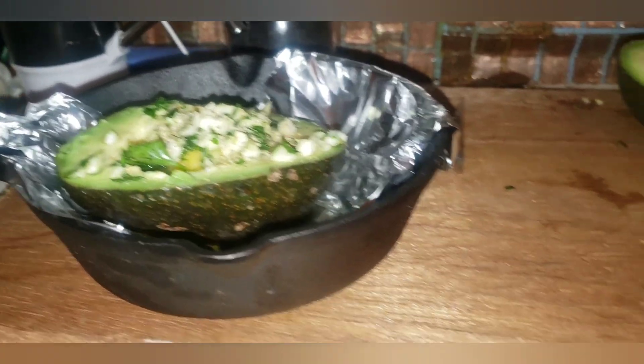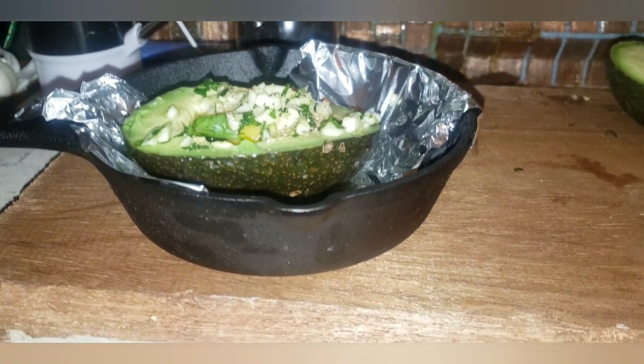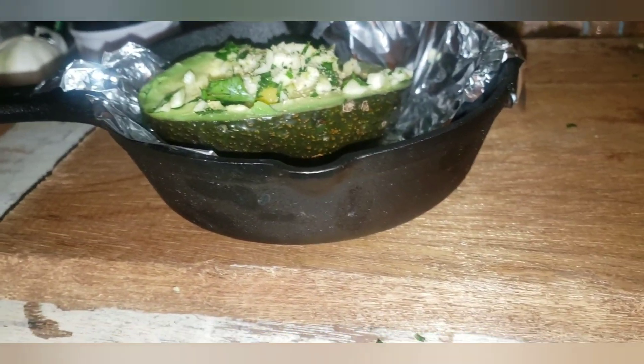I'm going to put a little bit of butter on it. Put the butter on top and now we are going to put it in our oven. See that smoke? We're gonna put our cast iron pan in there.